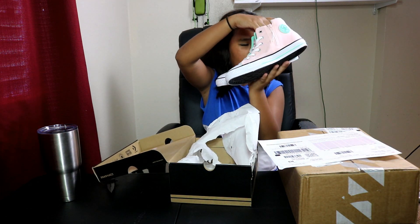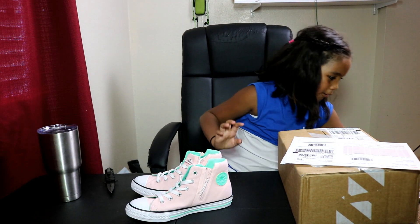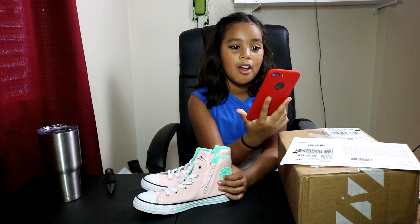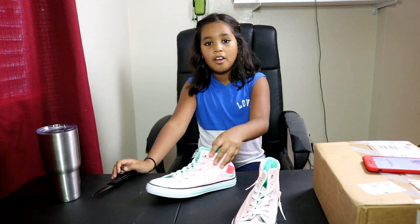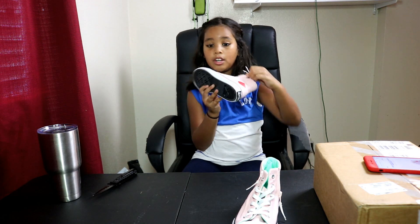These are like high tops — I think they're called high tops. I've never had a pair of those. They are Converse Chuck Taylor All-Star Sport Zip watermelon high tops. They're high tops, I knew it! Okay so I'm gonna try them on. They have watermelon on them, and they also have a zipper on them.